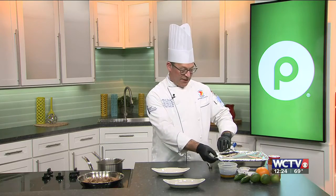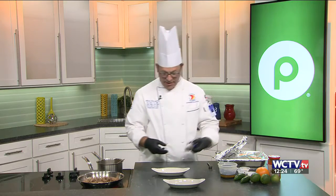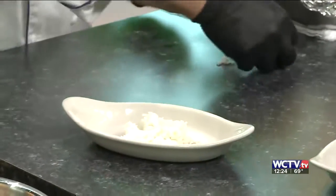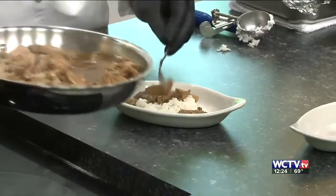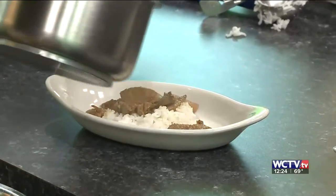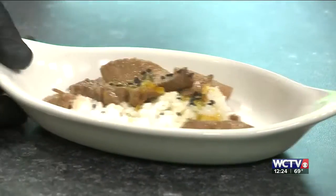I also have some jasmine rice here to finish it off. Keeping that warm, we will put a little bit of jasmine rice on the plate and take some of our chicken right there and top it with a little bit of the orange sauce. And then some sesame seeds right on top, just to finish it up.